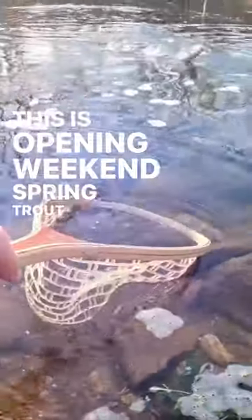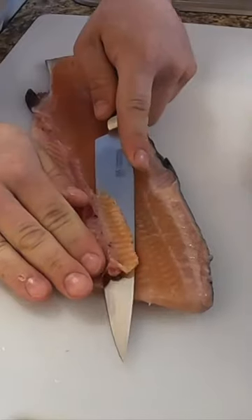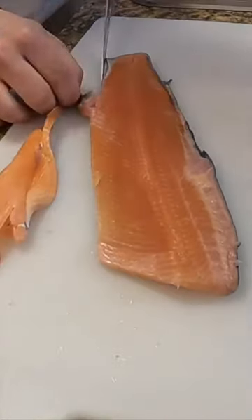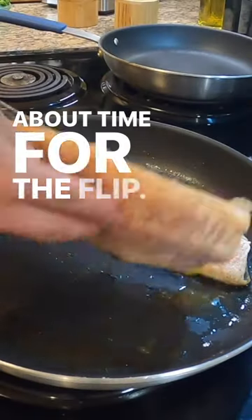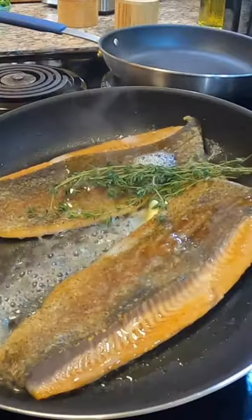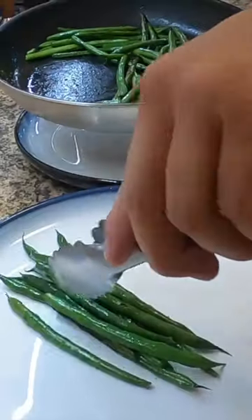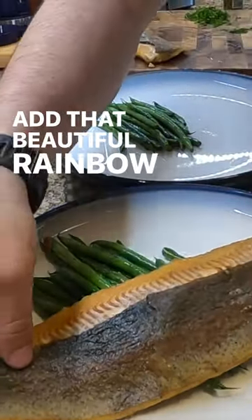This is opening weekend spring trout fishing and we're cooking up some trout hominy. About time for the flip. Add some butter, a little bit of thyme. Add that beautiful rainbow trout.